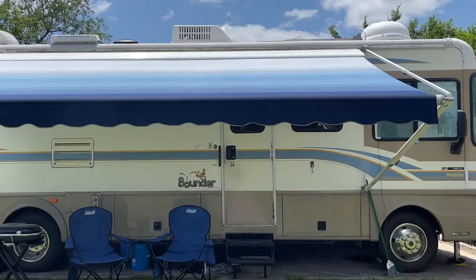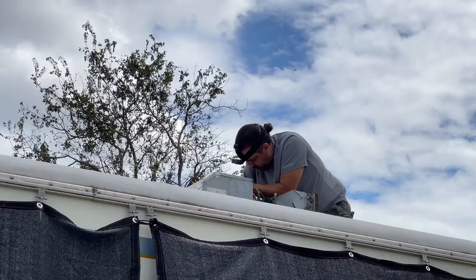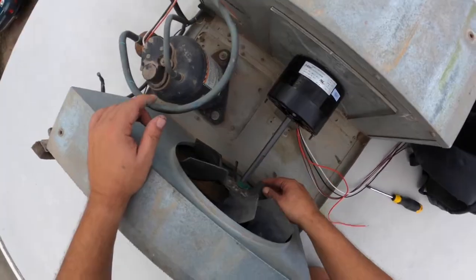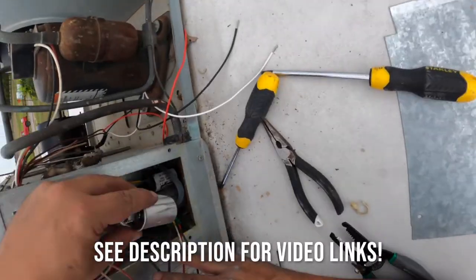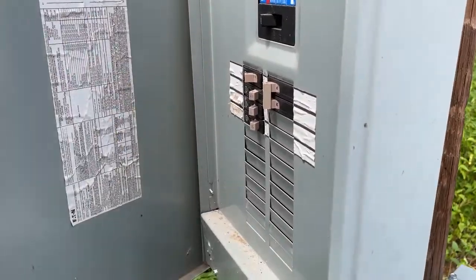A few weeks ago the motor went out on my front air conditioner on my 1999 Bounder 34J and I replaced the motor. Now I'm going to do the same thing to the rear. This isn't going to be a tutorial - it's a very easy replacement of the fan blower motor and the capacitor. When it comes to capacitors and discharging them, there's plenty of YouTube videos. I suggest you kill the power to your RV and learn how to discharge the capacitors before you install or uninstall them.